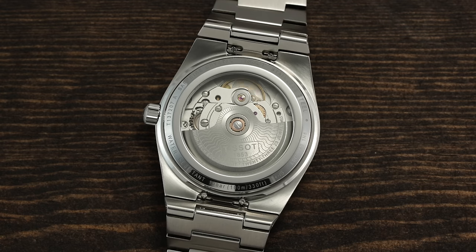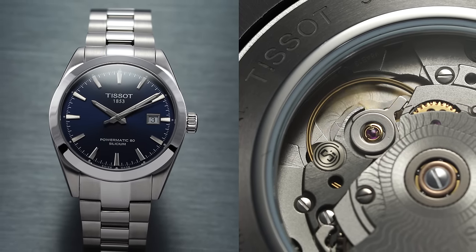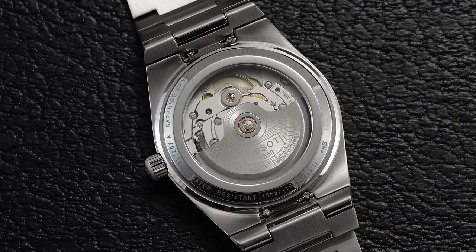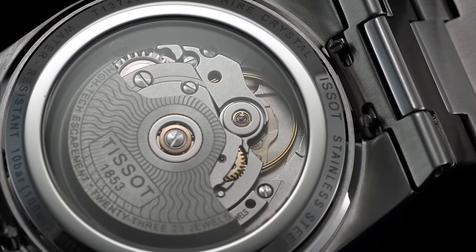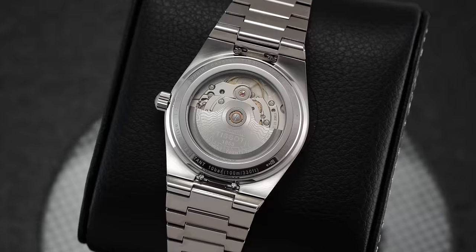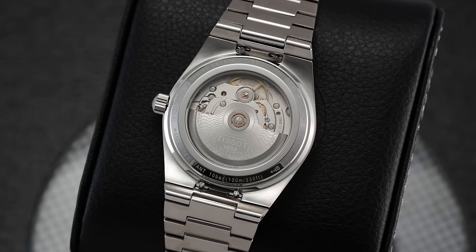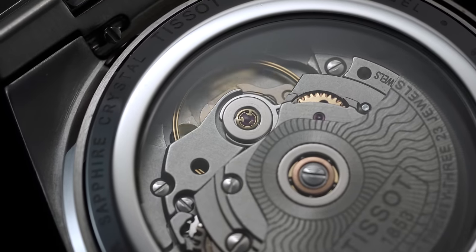That change allows for an extended power reserve of 80 hours. It's important to note there are different versions of the Powermatic calibers — something like the Tissot Gentleman has a higher grade with a silicium balance spring. To address common misconceptions about the .111: it does have a free-sprung balance architecture and can be regulated despite not having the conventional ETA 2824 regulating organ, which aids resistance against shocks. This version does have a synthetic escapement, yet it is in millions of watches and is as proven as any in the marketplace.